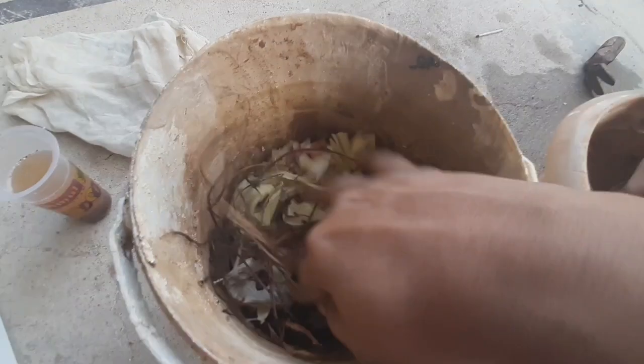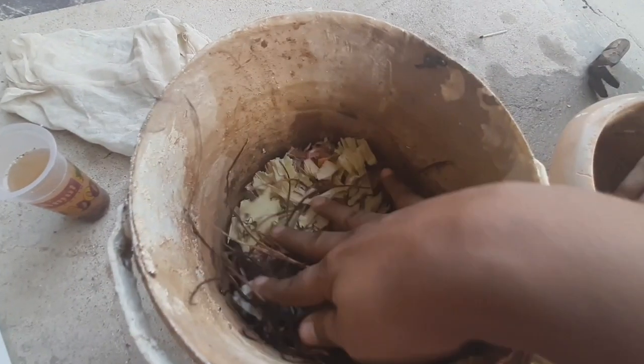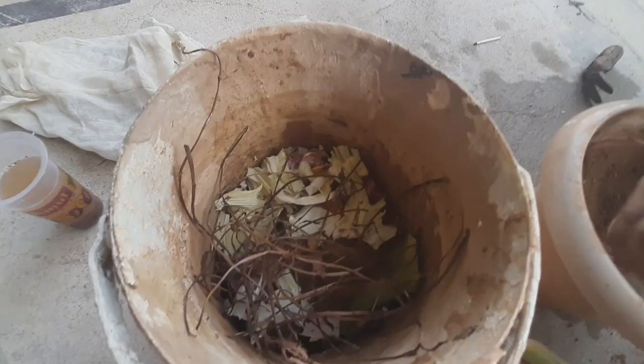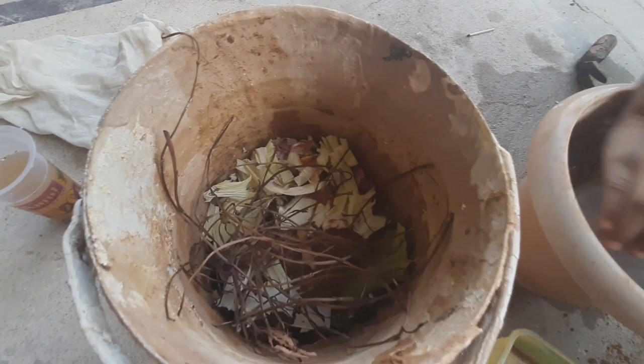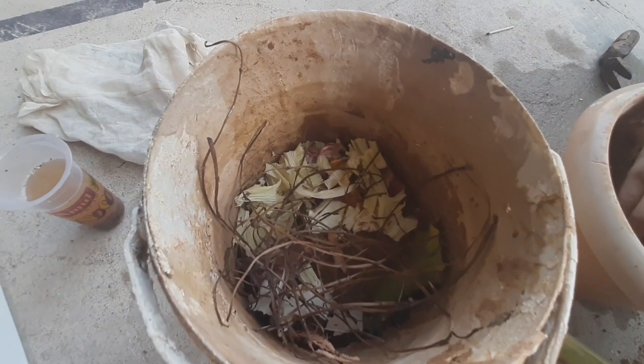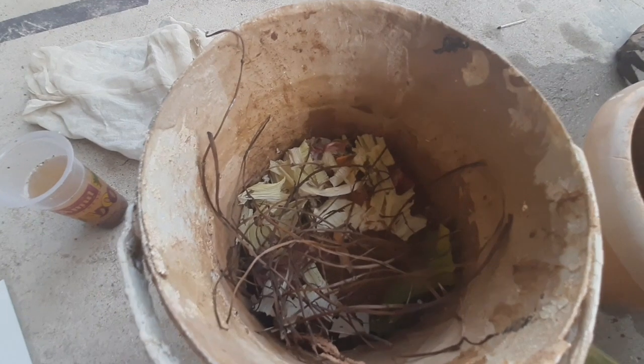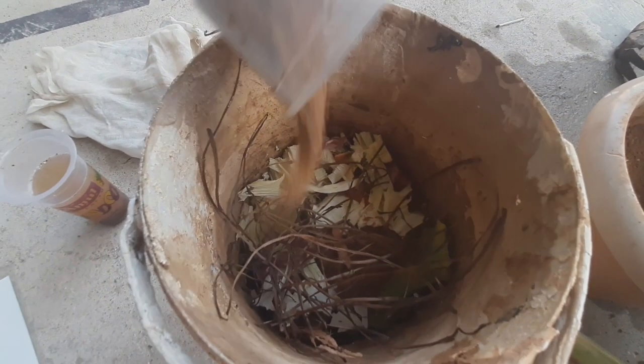We will do the compost in maximum 40 days. If we stop the compost, we need to do the compost again. If you look at the compost, use the compost — this will be a good product.